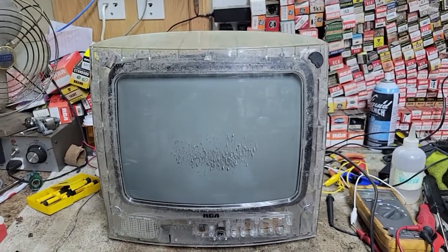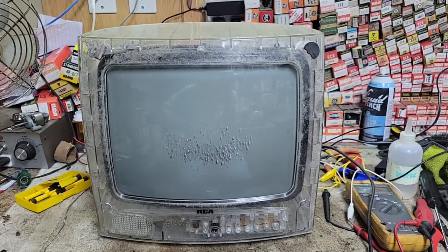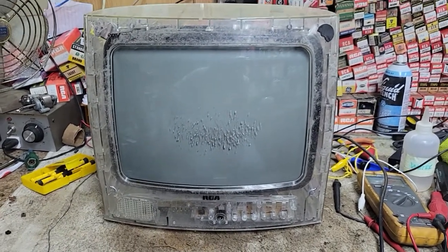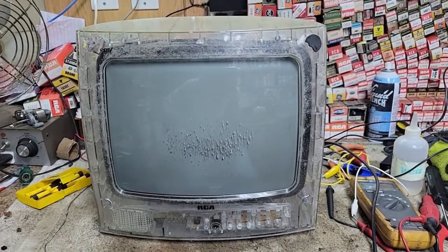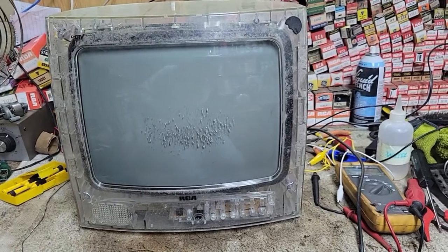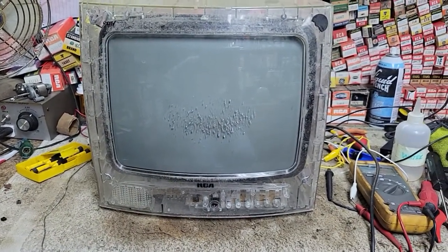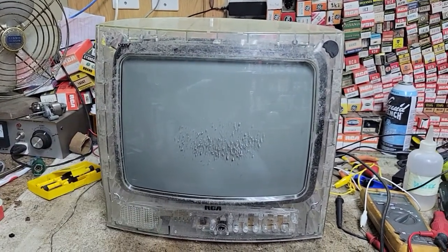Okay, so there hasn't been a video on the channel in a very long time, but there will be today. First I want to say Happy New Year, Merry Christmas, because I missed all of that. Today we're going to be taking a look at an RCA prison set. This is something that was given to me by a friend — I need to fix this set for him in order to receive this and a couple others. I've been wanting a clear TV for a while and I can never seem to find these.